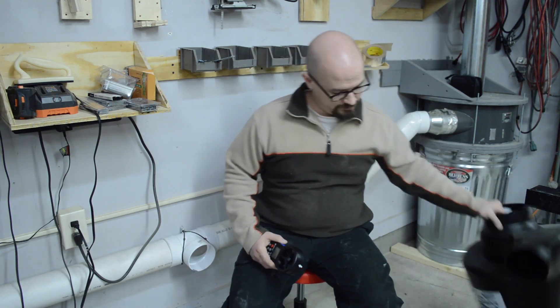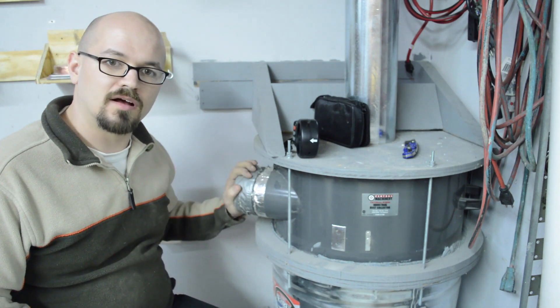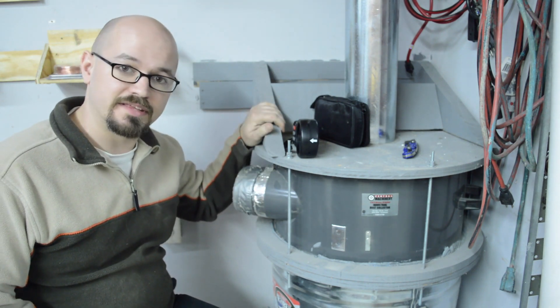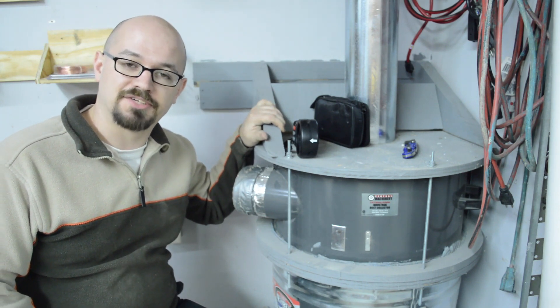Then I received an Oneida Super Dust Deputy for Christmas, so I'm going to upgrade my system. I thought I'd take this opportunity to give you the information I couldn't find and satisfy my own curiosity: with everything being equal in the dust collection system, the only change being a thien baffle versus a cyclone, what's the efficiency difference? I've disconnected my branch line and I'm going to take an airspeed measurement right off the input on my thien baffle, then replace it with the Oneida Super Dust Deputy and take another measurement to see how much difference there is.